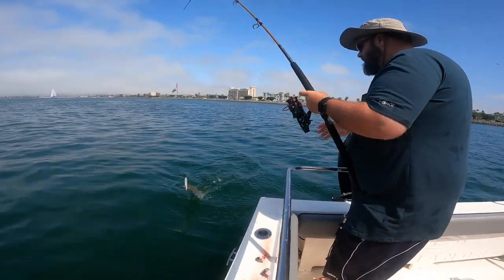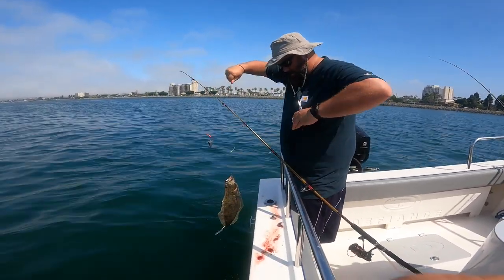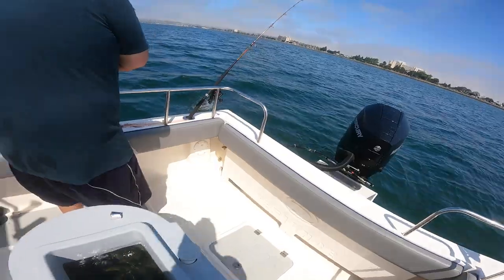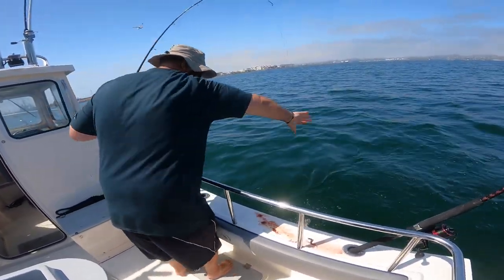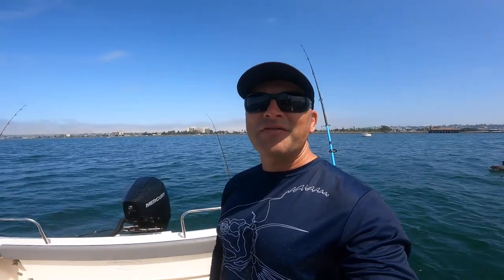Halibut! Hound shark. I guess they're the dogfish around here. Although they do have dogfish, right? I think so. Okay, that's gonna do it for us — it was just a quick session. We were waiting for the fog to clear, as you can see over there. It's starting to clear up, so we're gonna be heading out to the kelp beds. Stay tuned for that video. Till next time.